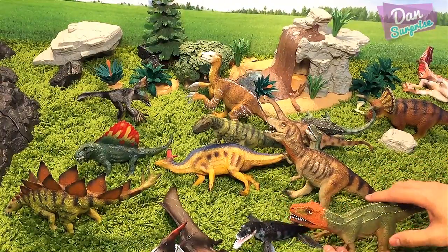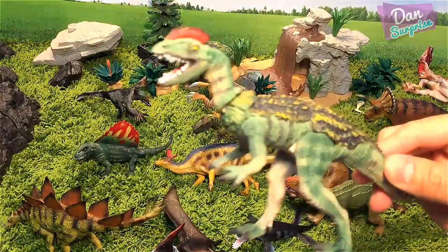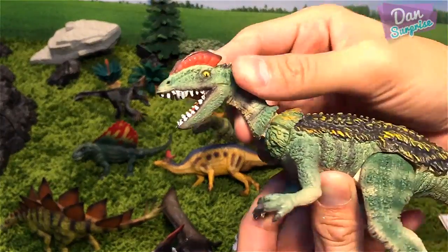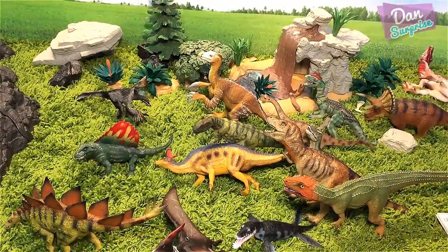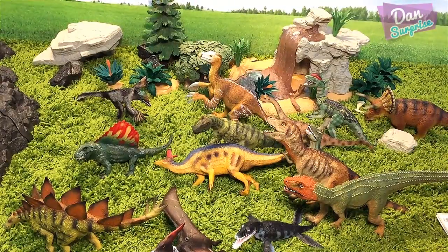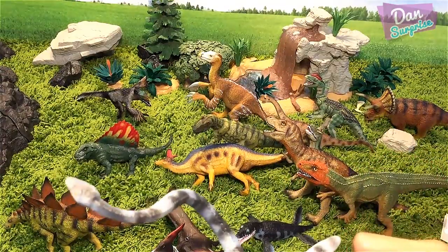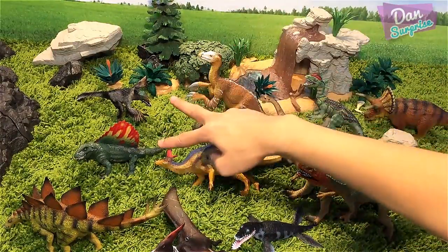For my most favorites from this set: T-Rex for sure, the Stegosaurus, and the Dilophosaurus — especially with its articulated neck and movable legs, very cool. I love the Spinosaurus, Pteranodon, and Dimetrodon as well. Maybe my top picks would be the Giganotosaurus, Elasmosaurus, T-Rex, Stegosaurus, Velociraptor, and Dimetrodon.